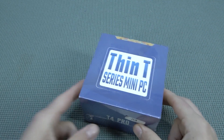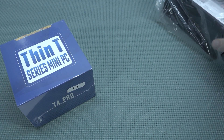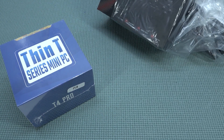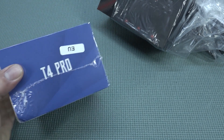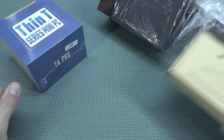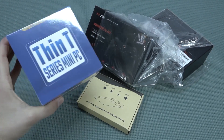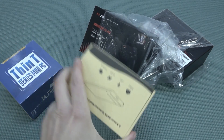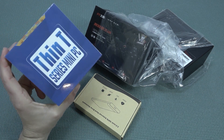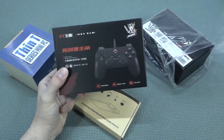Welcome back to the channel. In this video we're going to take a close look at the new Super Console X Thin Series Mini PC, better known as the Super Console T4 Pro. This thing is more like a kit — inside the kit you get the mini PC and a hard drive. Some mini PCs have a built-in hard drive, but this one does not support that.